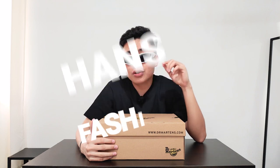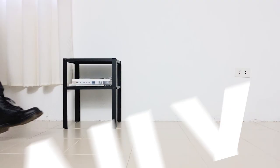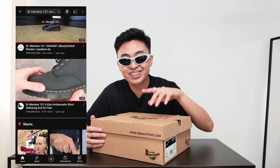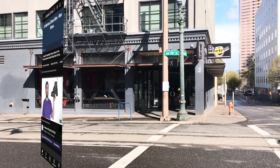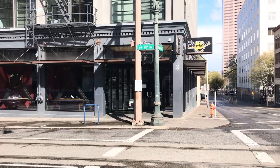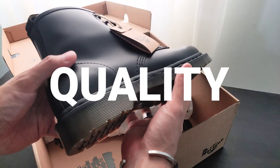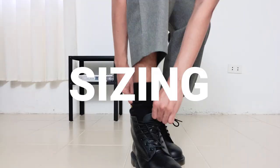In today's video, we are gonna speak in English because this right here is the Doc Martens 101. I really hated that I wasn't able to watch a single useful video that would help me decide if I'm gonna get this shoe. That is why I am here to unbox the shoe and review the design, the quality, the sizing, and especially the comfort.